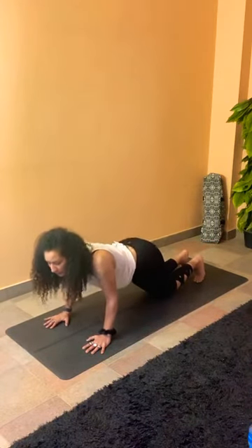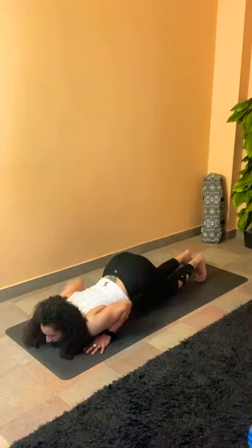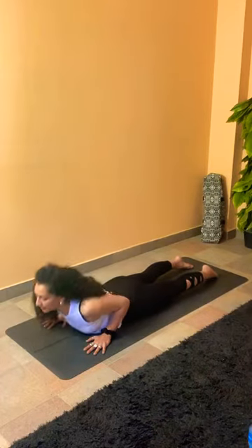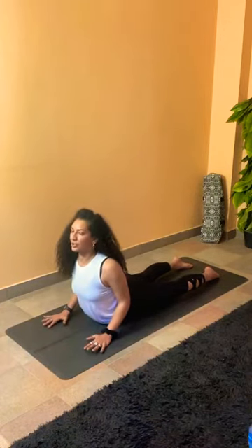Dropping the knees down, start bending your elbows close, sending the chest and the chin down to the mat, keeping the hip off the mat. Tuck your tailbone in, slide forward, lifting into our cobra. In cobra, we want the elbows to be bent and the shoulders down away from the ears. Engage your glutes to protect your lower back. Have a deep breath in, and exhale to lower down.